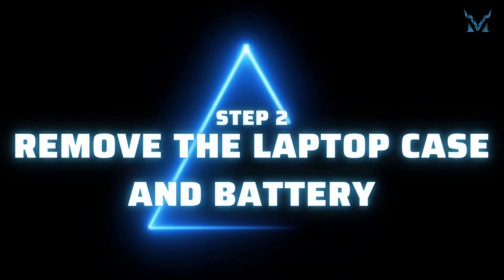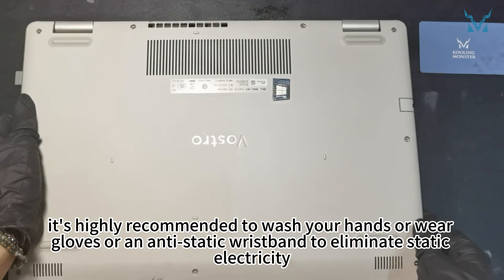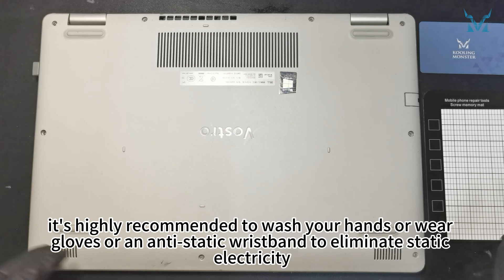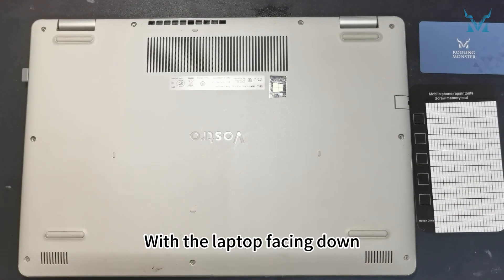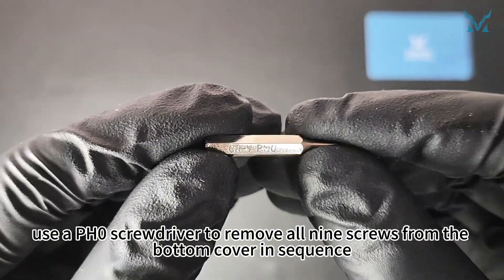Step 2: Remove the laptop case and battery. Before you start disassembling the computer, it's highly recommended to wash your hands or wear gloves or an anti-static wristband to eliminate static electricity. With the laptop facing down, use a PH0 screwdriver to remove all 9 screws from the bottom cover in sequence.